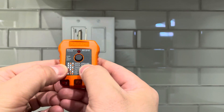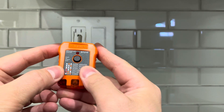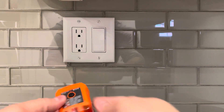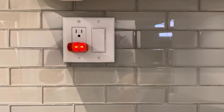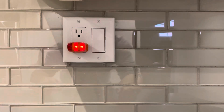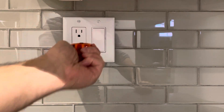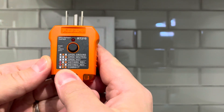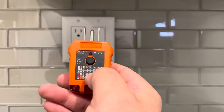It's very easy to use. You can see all the codes here, and when you plug this into the outlet it's going to tell you — based on the colors of the lights that get illuminated — what's going on with the outlet. I'm plugging it into this regular outlet that is GFCI protected. When I plug it in, the right two orange lights are illuminated and the left red light is not illuminated, which means everything is correct.